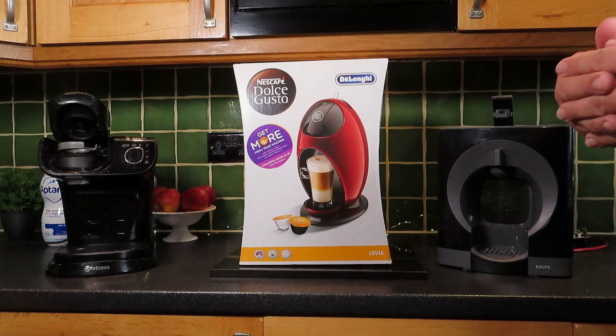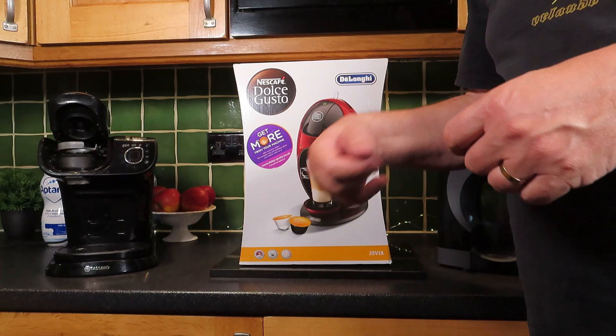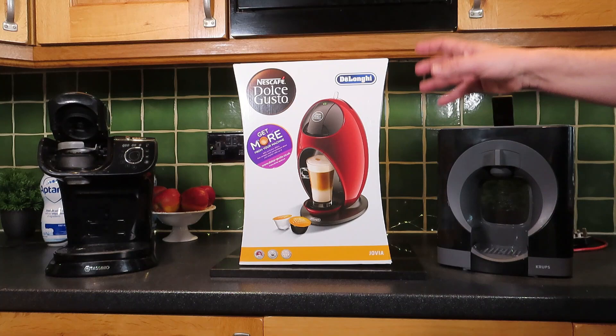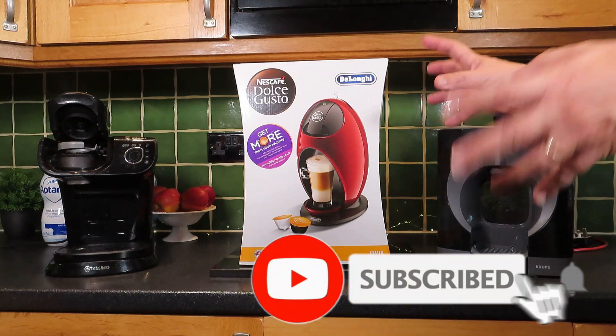Hello and welcome to MG Tracy. Today we've got a number of coffee machines. We've got my tried and tested Tassimo from Bosch, we've got the Krups Dulce Gusto that we tried a few weeks ago, and today we're going to be looking at the DeLonghi version that also uses the Dulce Gusto pods. This one actually looks a much nicer design — quite like the red.